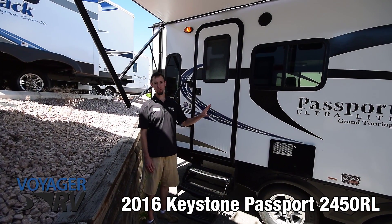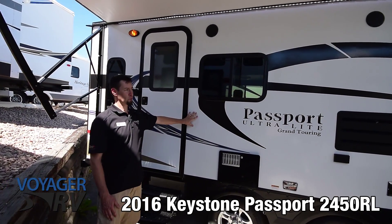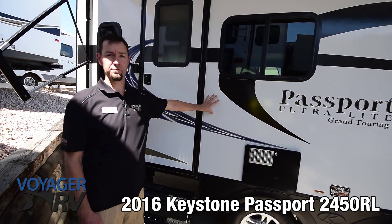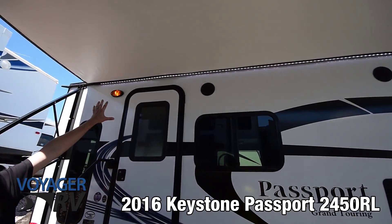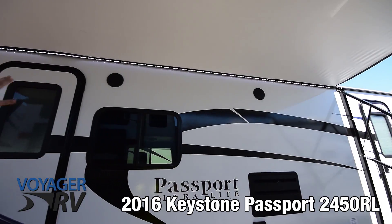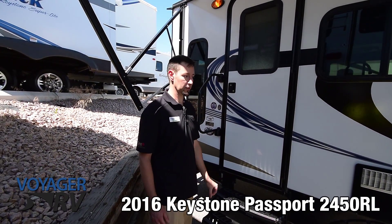A couple of things to notice on the outside of this coach: you do have the aluminum frame construction with a really nice look with the fiberglass hard wall. Also outside speakers, you've got the LED light strip, and of course a power awning on this one — just some really great features on this unit.